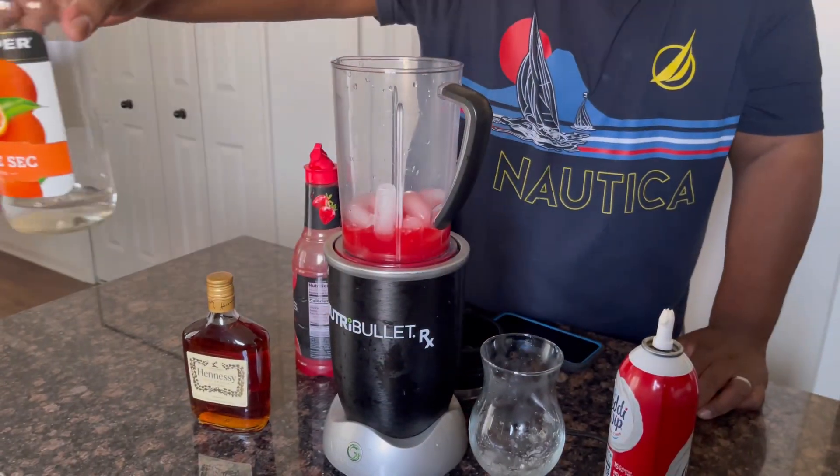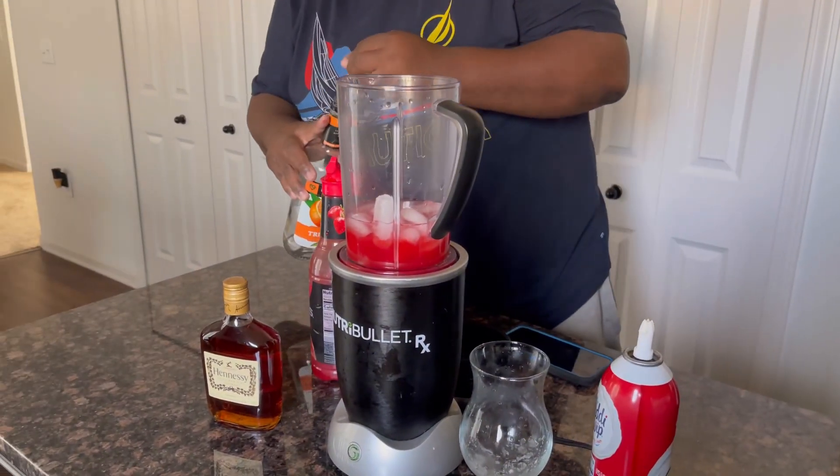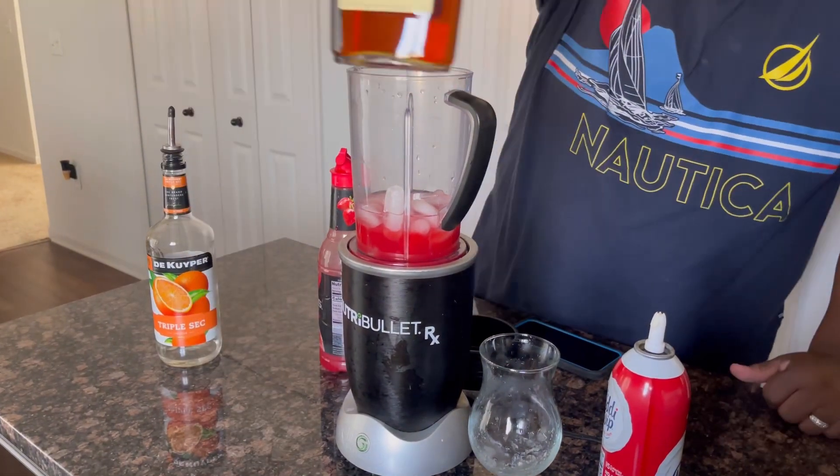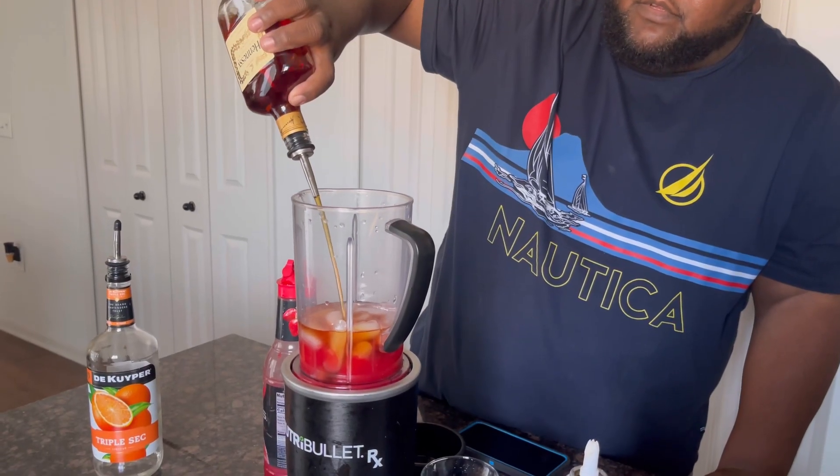Then add that triple sec. The triple sec helps balance out your drink. Then add the Hennessy. I like to add two to three shots for my liking, but you can add more or less.